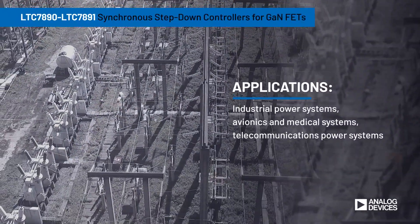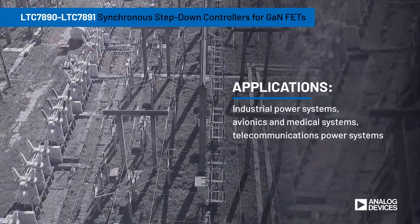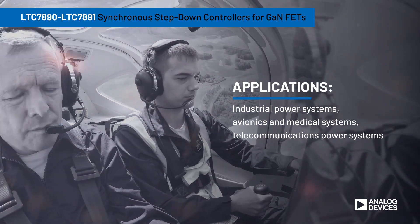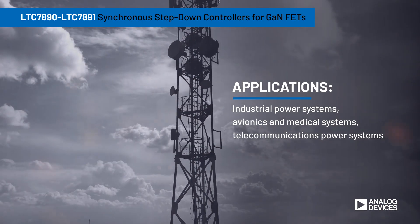GaN FETs offer the potential for significantly better efficiency and power density over silicon alternatives. But the cost and complexity of leveraging GaN is a challenge for many applications.